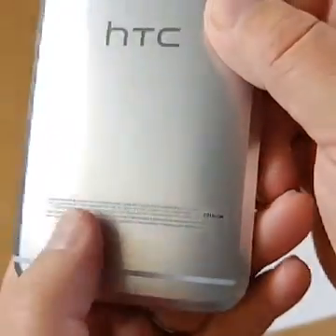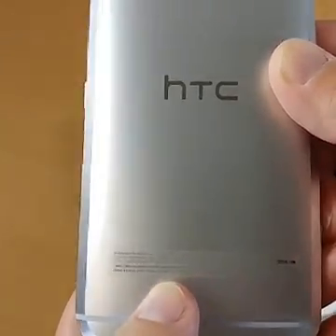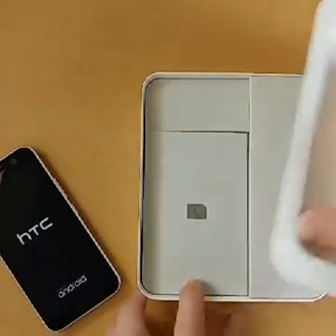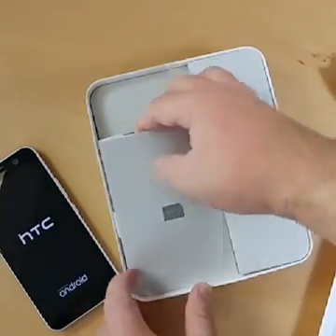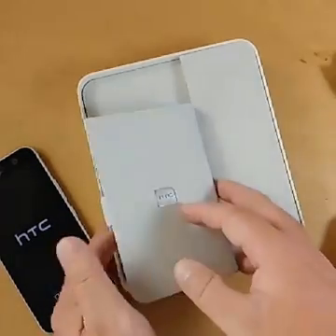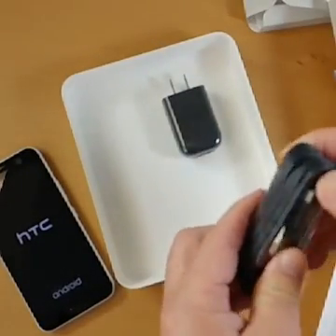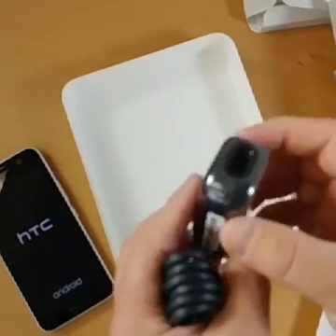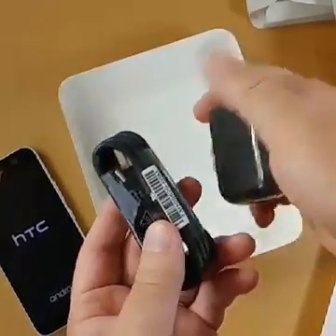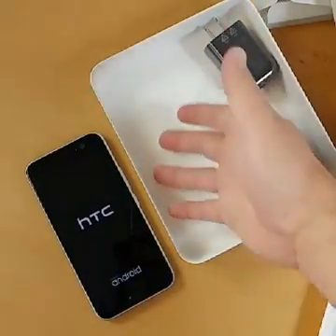We've got more stickers on the bottom — actually looks like it's all in French, interesting. So this is a North American model. We've got your SIM card remover, which you'll need for both the SIM card and the microSD slot. There's the usual legalese, IMEI stickers, and stuff like that. After that, this is all that's in the box: HTC's special power adapter — they say it has special surge protection and will keep it from heating up too much while charging — and a USB-A to USB-C cable. That is it.